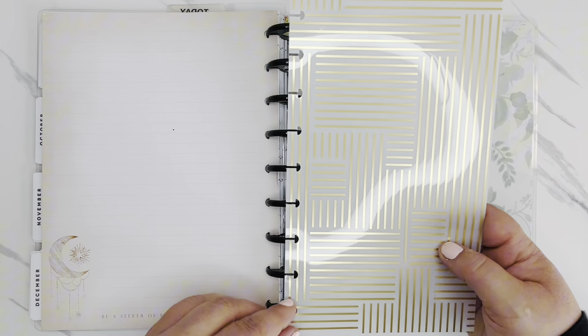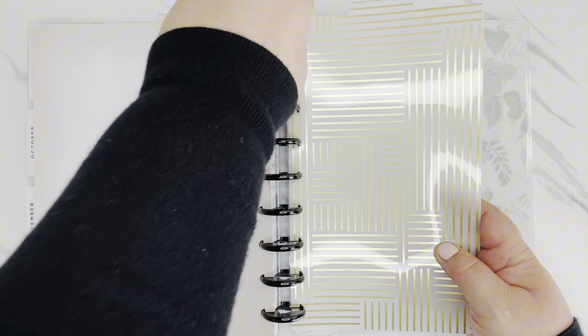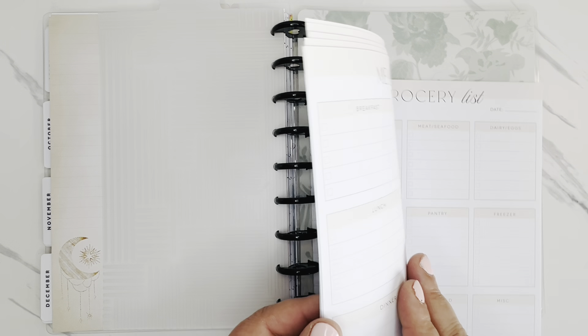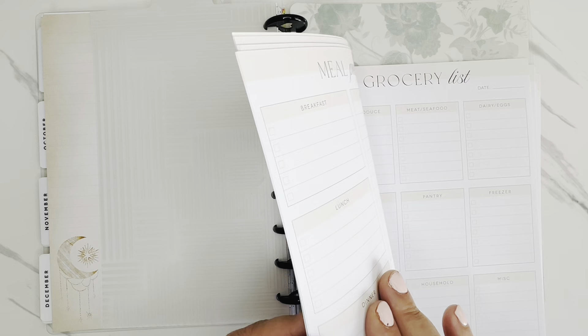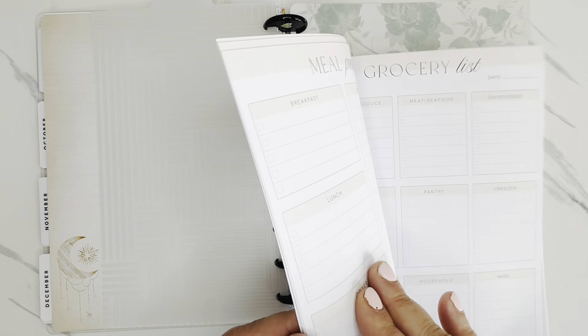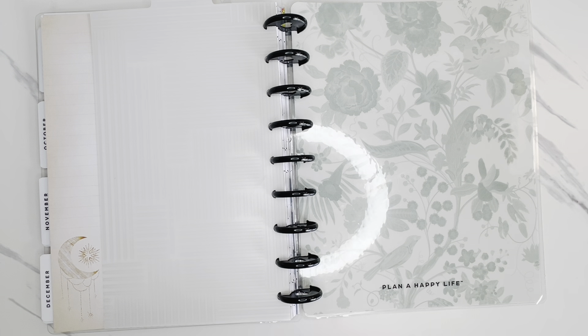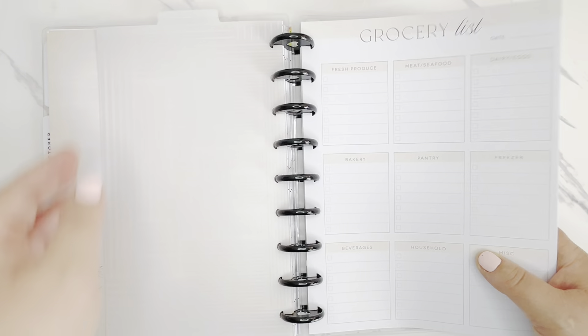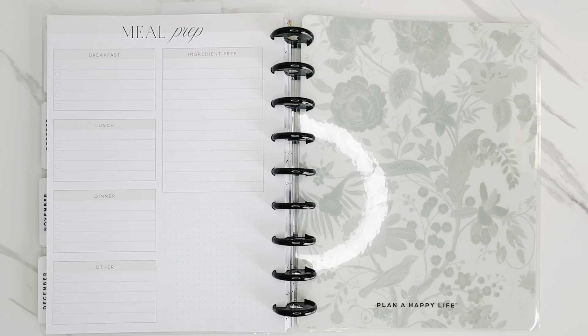Now I want to put in some of those extra things. I'll use a divider here for a meal planning section, because I like to do that — especially when I fill in my planner for the week, I like to think about what I have going on to help with meal planning and meal prepping. So I'll use those grocery list and meal prep sheets in this section, and I'll start with maybe 10. These will last me almost an entire year since I do most of my grocery shopping on a weekly basis. So now I have this section for groceries, meal planning, and meal prepping.